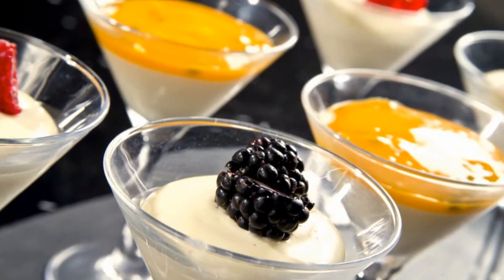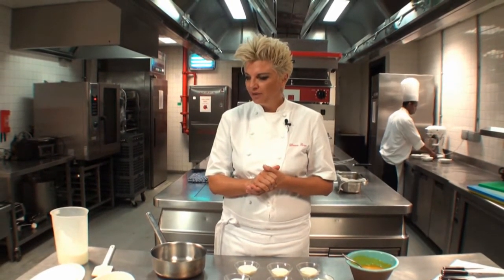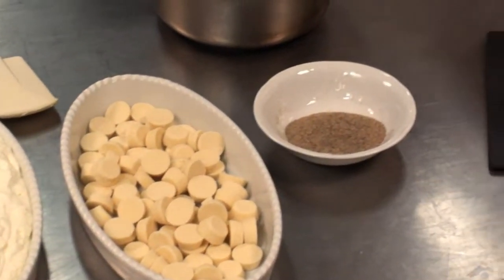This is white chocolate and cardamom mousse. And basically all we use here is white chocolate, cardamom and cream. That's all.